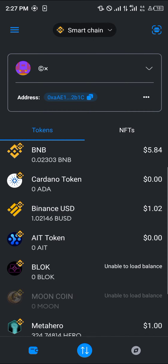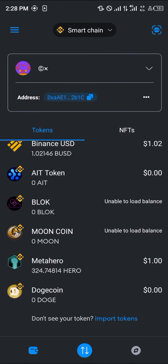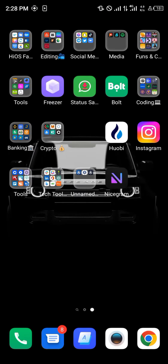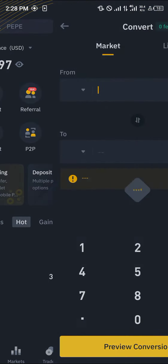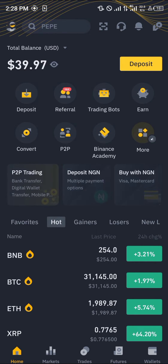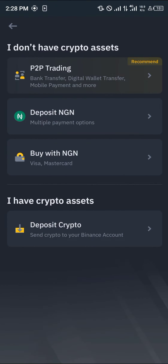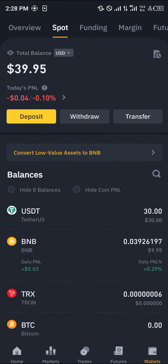Now you can swap your Dogecoin directly if you already have BNB. But if you don't have any BNB, minimize MetaMask and open up Binance. With Binance open, you can deposit any cryptocurrency and then convert your USDT into BNB, or deposit any other crypto asset and swap it to BNB.